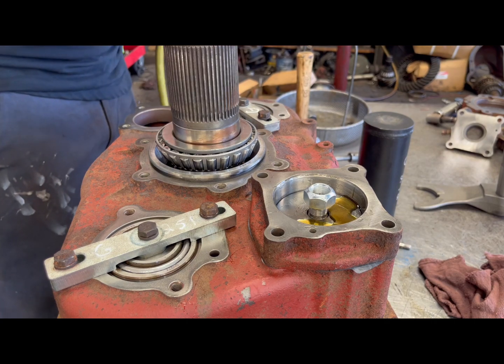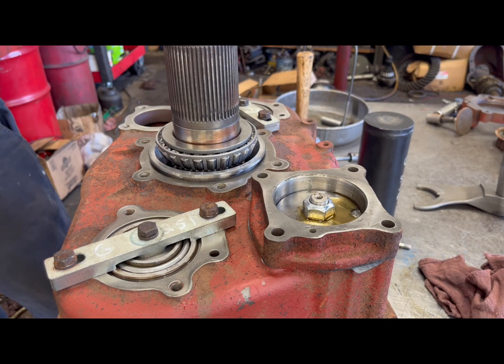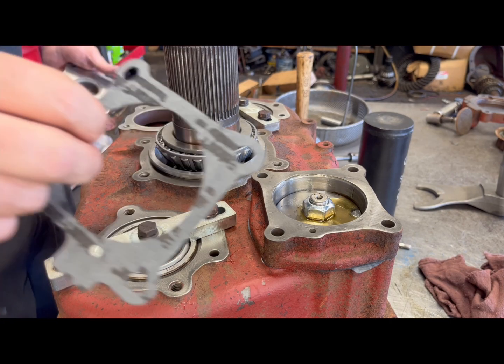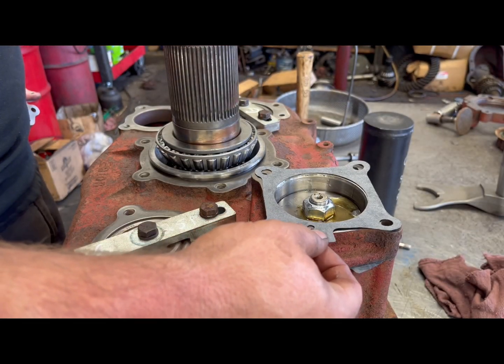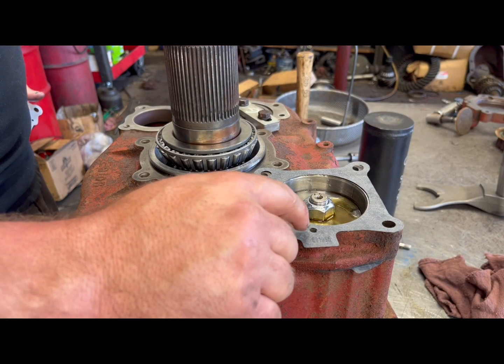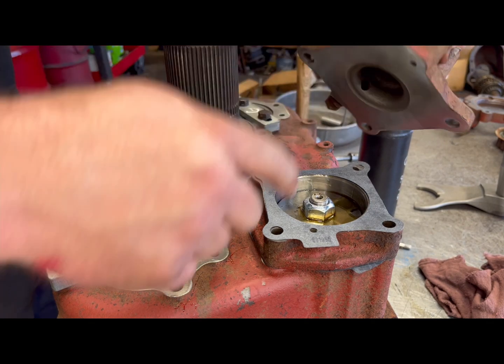15-16. Grab your cap gasket and put it on here, making sure to line up your little hole there. Same for the cap — hole to hole.